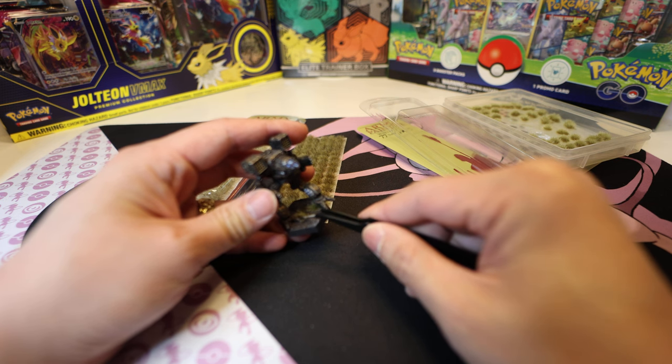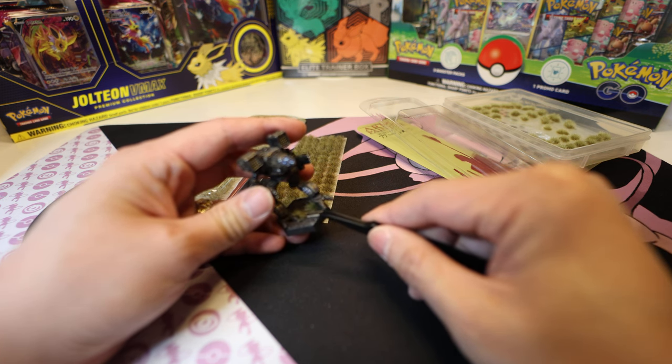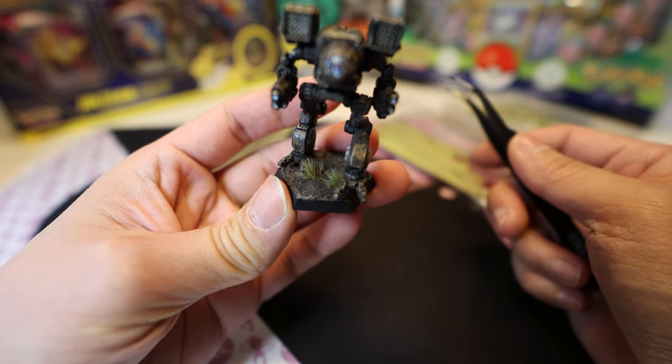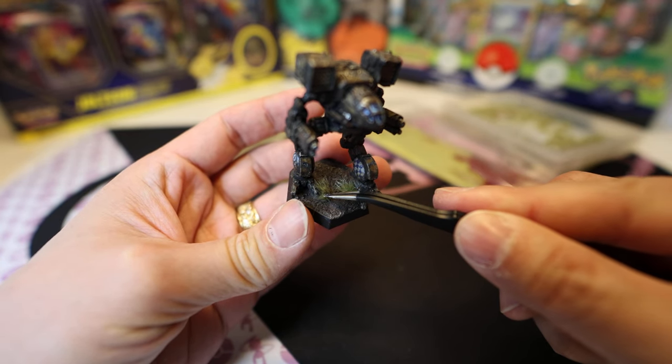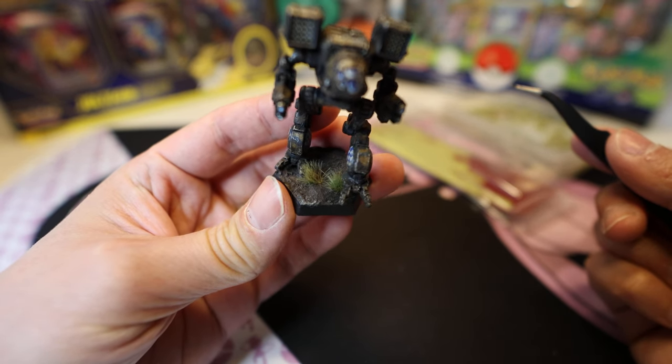Let's put this down so we can see side by side how it looks. We've got this Timber Wolf over here — this one is Midland Tuft and this is the Army Painter Winter Tuft. Look at that, that's the difference.